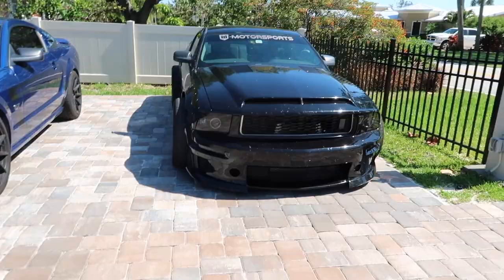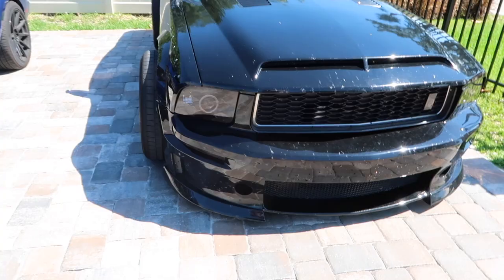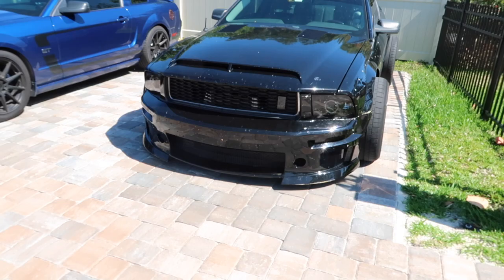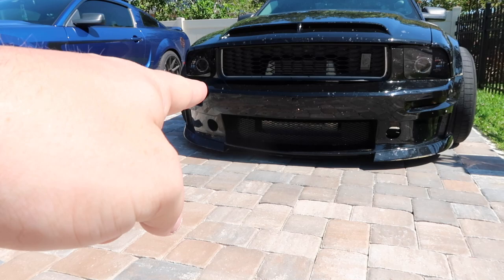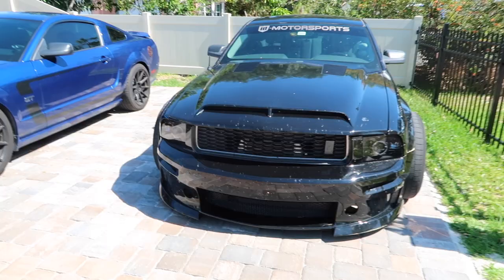Don't worry about the love bugs because I had to go through the highway and got demolished. If you guys didn't already know, the love bugs eat your paint, so I would recommend taking it off your car as soon as you get home. But regardless, don't look at the love bugs. But what do you all think? I'm thinking I might have to match the upper grille just so it flows better and everything. But right now I think it looks pretty good.